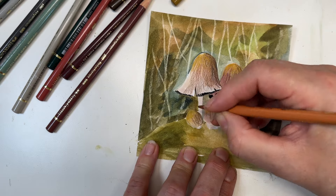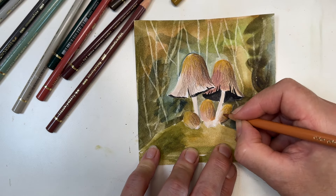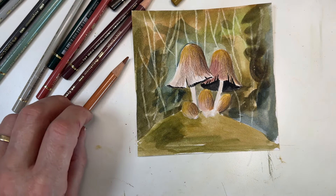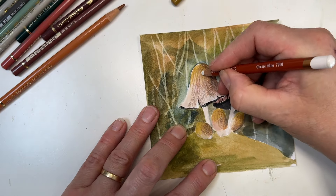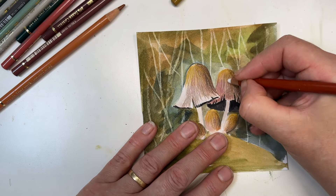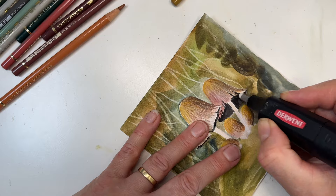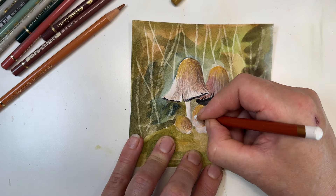Coloured pencil doesn't have to take ages — it really depends on the person and what you're trying to achieve. It's a really good addition to the kit. Now I'm swapping to Derwent Drawing Chinese White to burnish some of this, putting in some highlights. What this does is push what I've just done down into the paper a little bit. If I've gone over somewhere I shouldn't, eraser to the rescue — as simple as that. We can put some onto the stems and the little baby mushrooms as well.